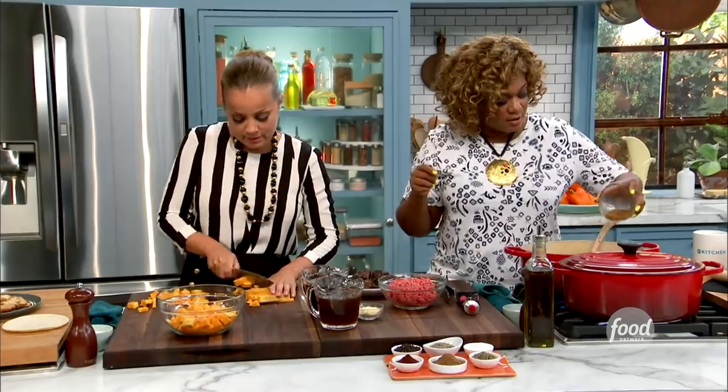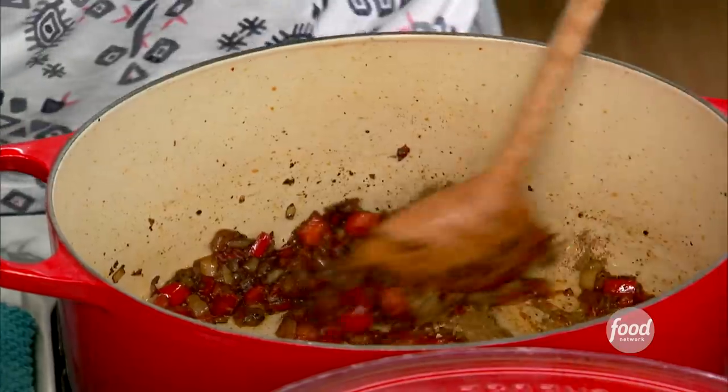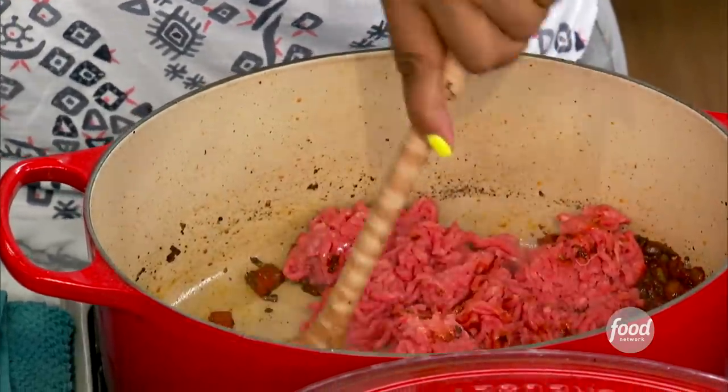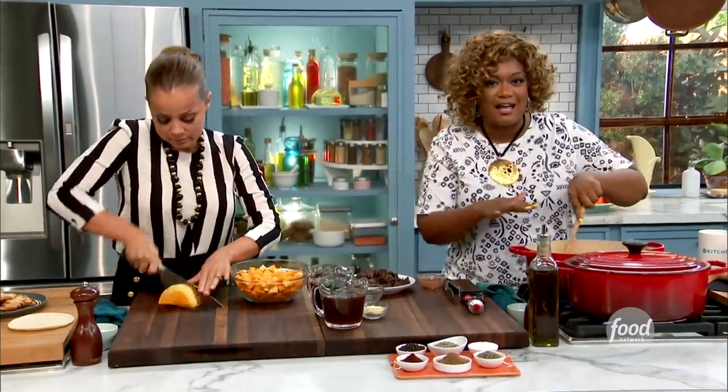So right in here, the other half of that seasoning blend that didn't go into the ground chuck. The hot sauce just made it down here, it's tickling my nose. Now into the pan right now I've got the ground chuck — that's just 80/20. You know, if you get the sirloin, it's just not going to have enough fat to hang out.